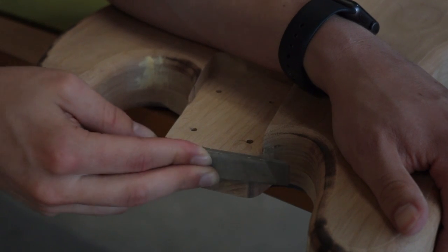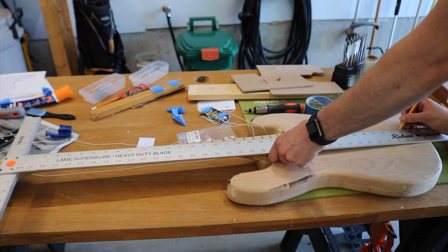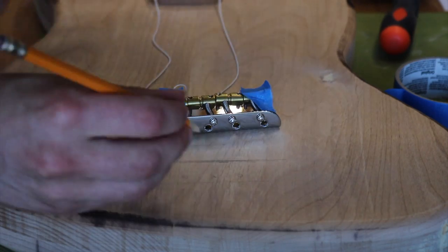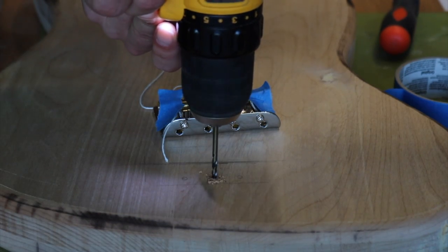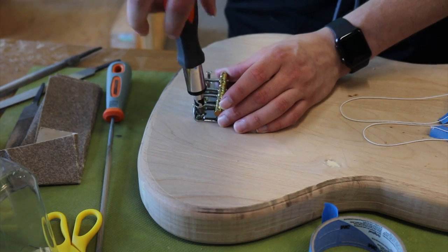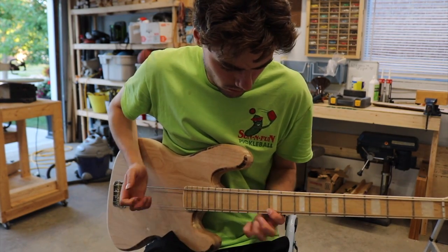After a bit more fine tuning of the shape of the body, it was time to find the location of the bridge. This is definitely one of the most important steps when building your own guitar bass. I was making sure to follow lots of different YouTube tutorials and make all the right measurements. You can see I was using pieces of string just to make sure the strings were aligned, and after putting it together, everything looked good.